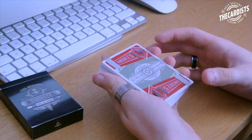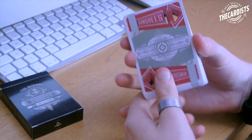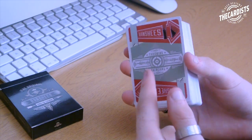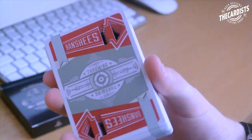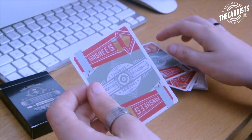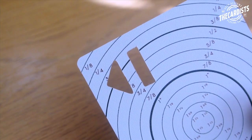On the back it says Banshees with green accents, and has 'card throwing' with a superhero figure in the middle. What's really cool is where the arrows are, there's a little cutout so you can put your finger behind it, and when you throw it that creates a whistling sound.